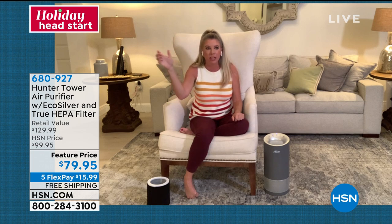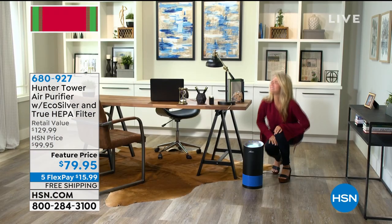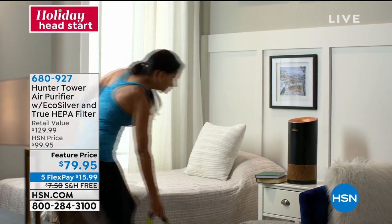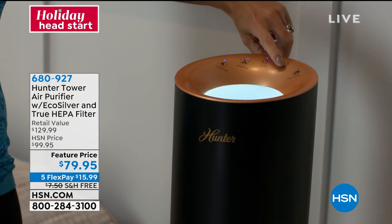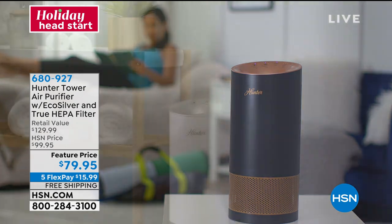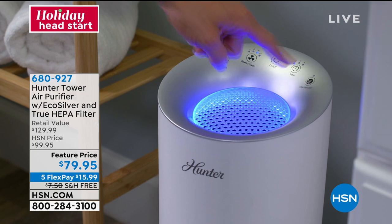So what are we doing to make sure that the air you breathe is the cleanest, purest air out there? One of the only ways to clean the air is with an air purifier. Why this model? Why Hunter? First and foremost, it is True HEPA — the best of the best. It's going to get rid of 99.97% of the particulates in the air: dust, dirt, dander, pollen, all of that. But what separates this from other True HEPA filters is our pre-filter. We have exclusive technology called EcoSilver.